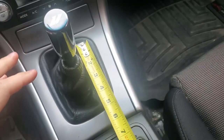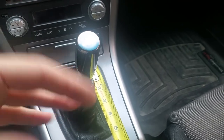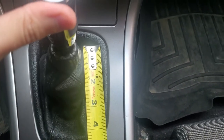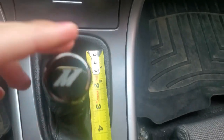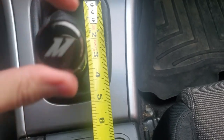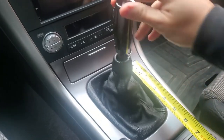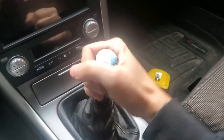Before I tear this out, I like to measure the throw to compare before and after. It's roughly lined up to two inches, but going into third it's about an inch and a quarter, and fourth about an inch and a quarter to an inch and a half. It has a good amount of throw — I'm hoping the new one reduces it quite a bit and makes it a lot more notchy.